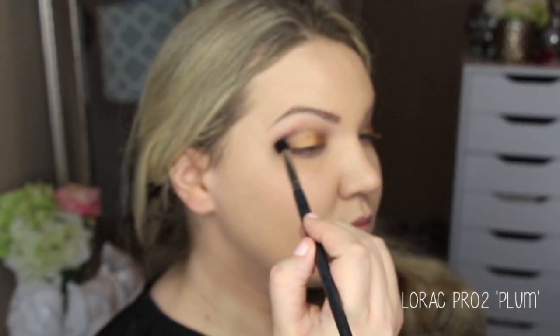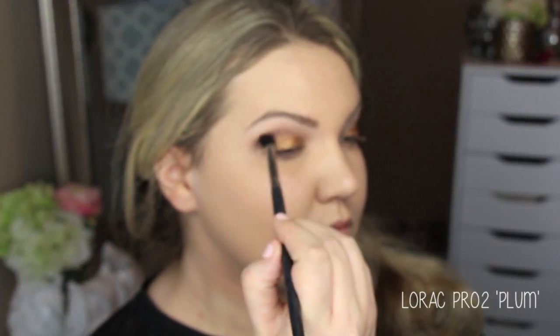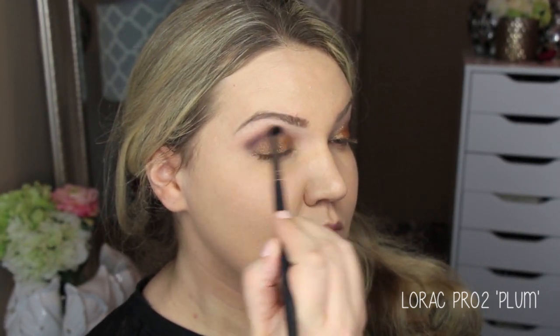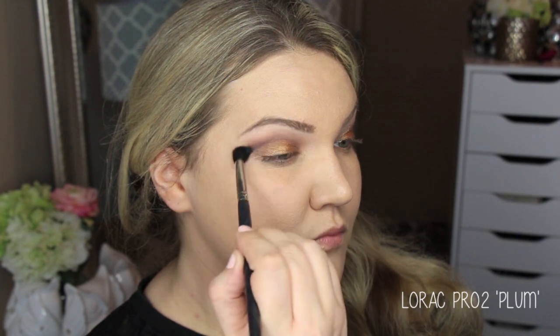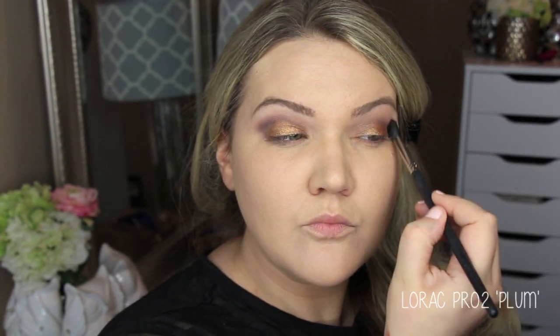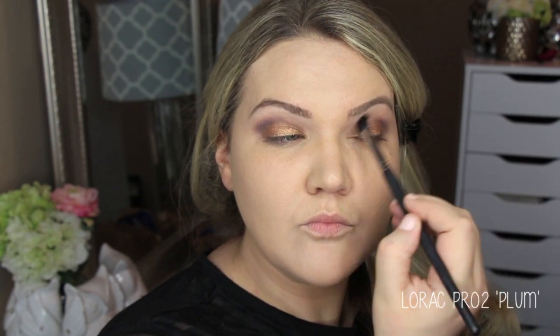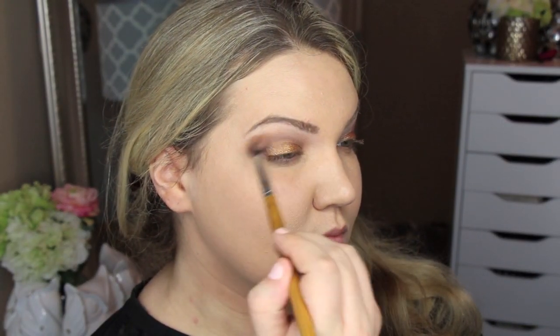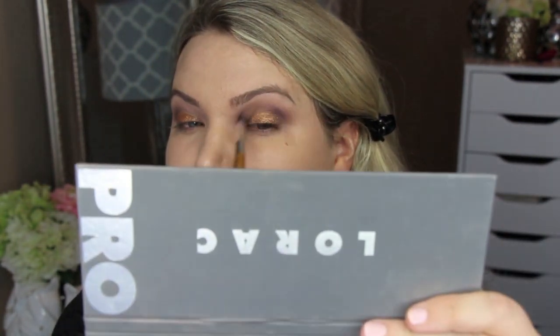Then I'm going back in with the Plum shade from the Lorac Pro 2 palette. I switched to what I think is the Sigma E45 brush — some type of pointed crease brush — to run that through the crease and clean it up. Then I'm touching up with the Glow shade again, and then the Cornelius shade to go back and layer these colors. I find synthetic brushes work really well with these shades if you're not comfortable using your finger.